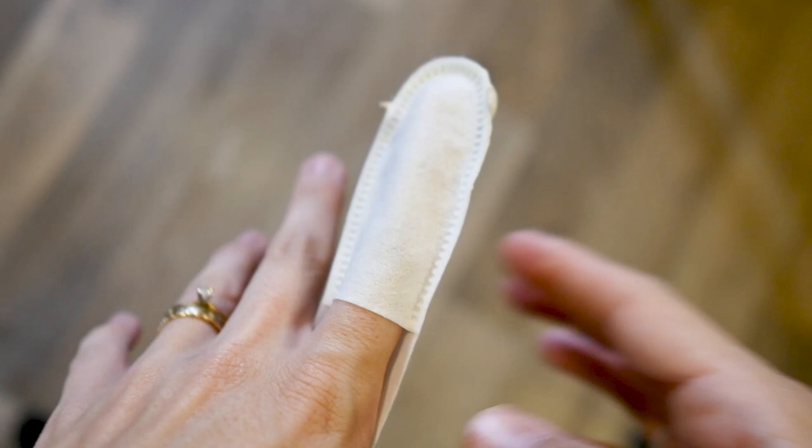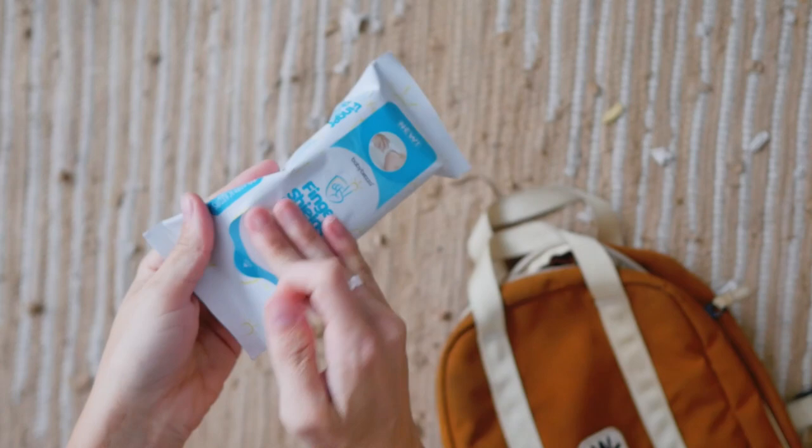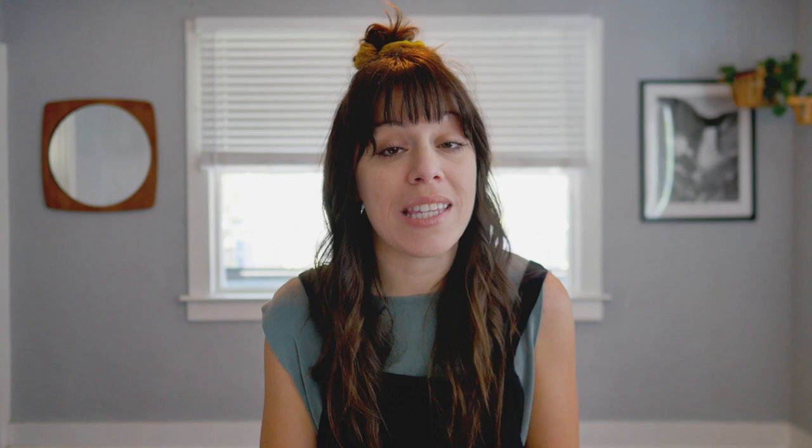Dip, smear, dispose — and look at that. These shields are hypoallergenic, gentle on your baby's skin, and come in a resealable package that's smaller than even a pack of travel wipes.